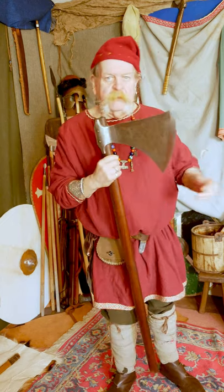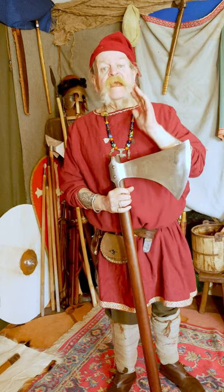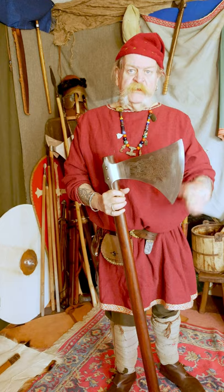This one obviously is a modern reproduction. It is sharp, so if you do get one of these, be careful — even blunt ones can do you serious damage.